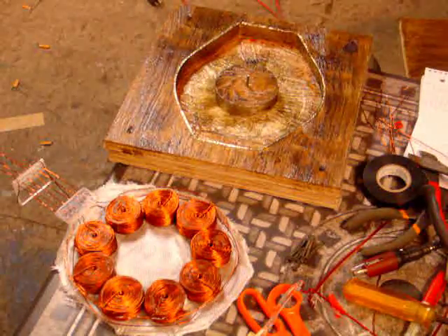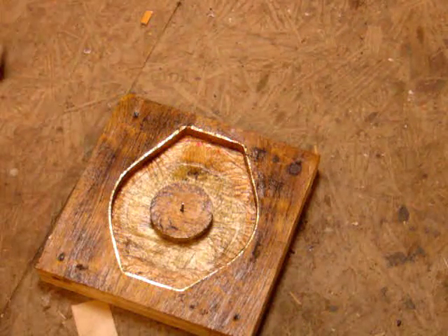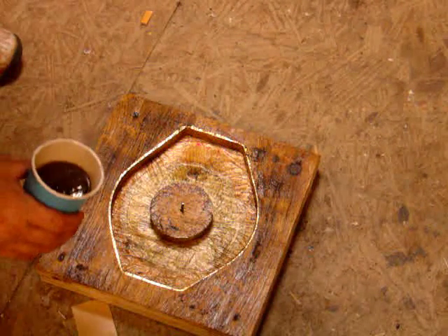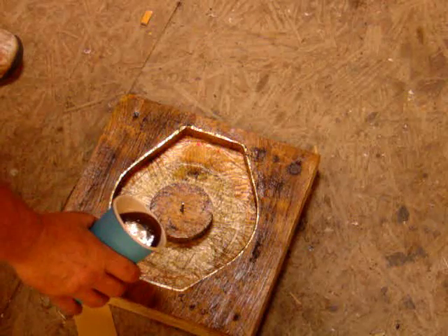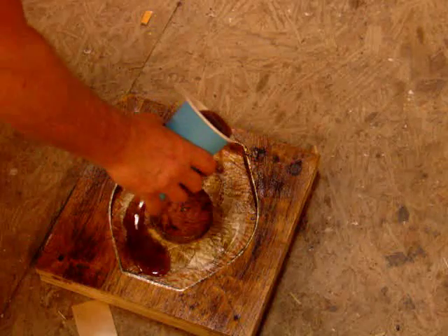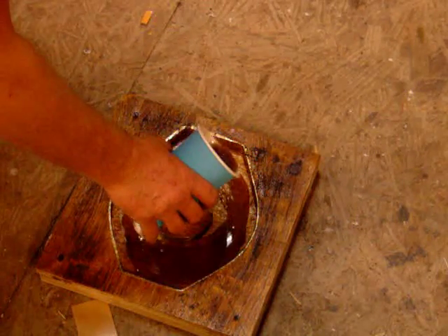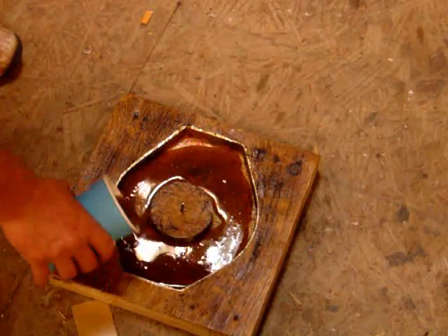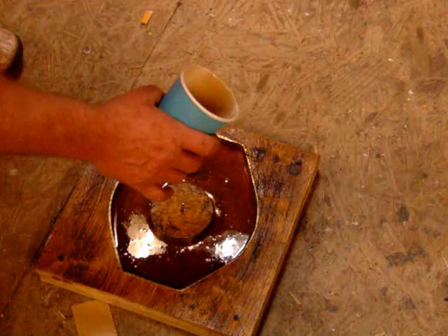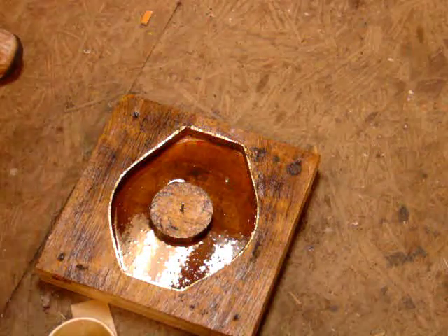It's well greased — properly, overly greased — but we're not going to have a problem getting it out. Pour a little in the bottom to get this thing started. Let that spread out real nice. I'll get a nice starter set and set it over the paper.